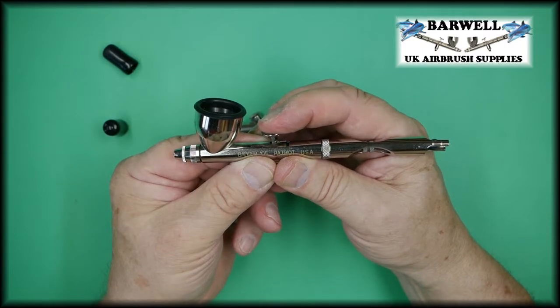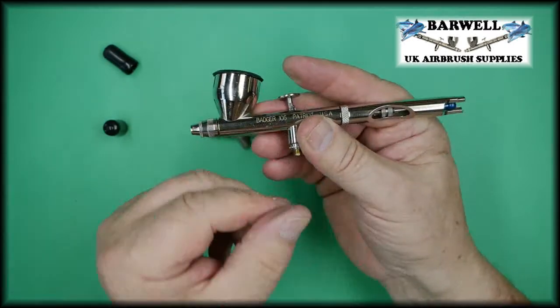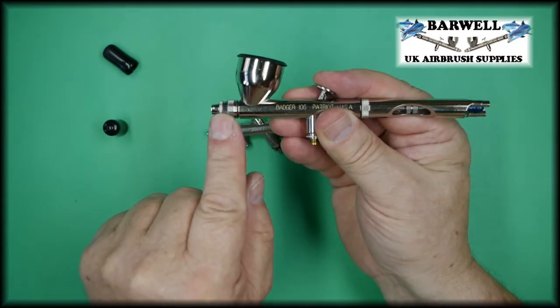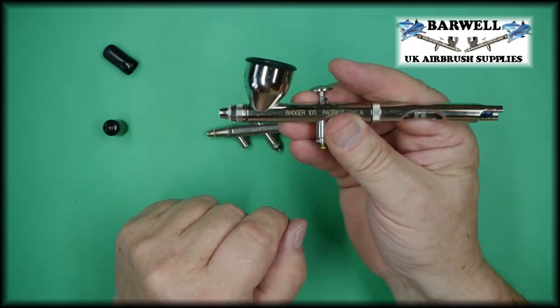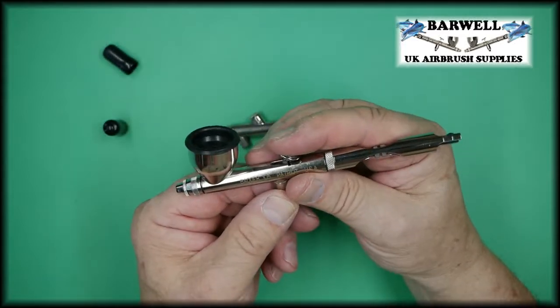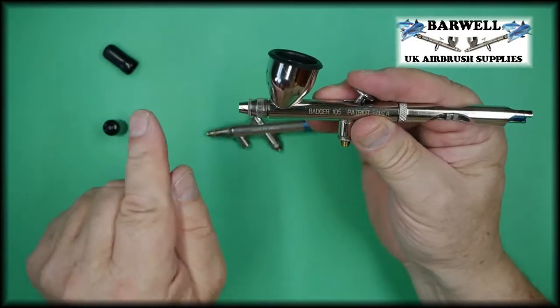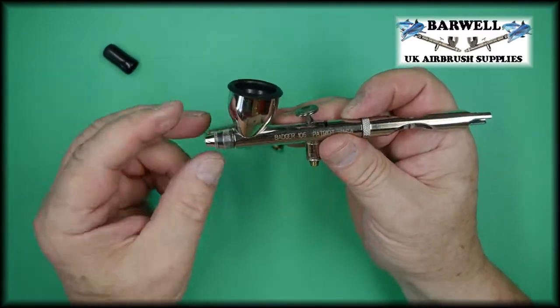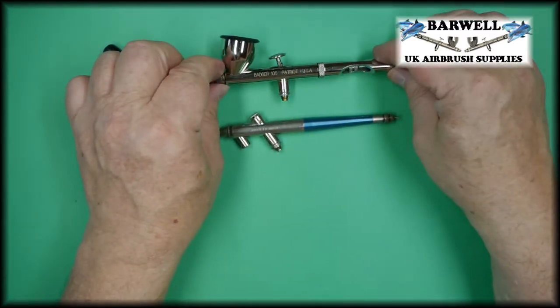With the double action airbrush, as we've already said, you press the trigger down and as you pull the trigger back, that is pulling the needle back and opening up the tip to let that amount of paint out. Pull it all the way back and you get a lot of paint; pull it a little way back and you only get a little. Those are the two actions of an airbrush.